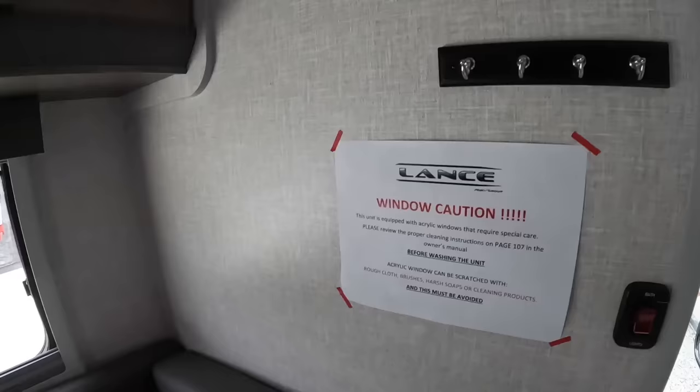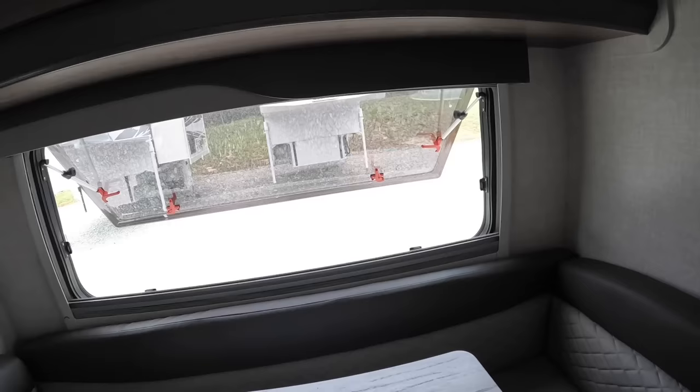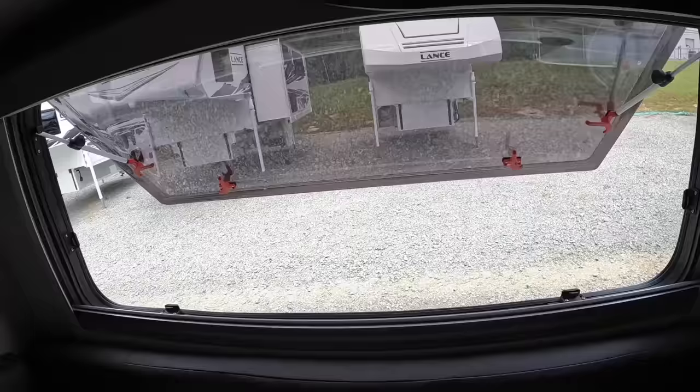This is one of the complaints people have about these new windows. It doesn't make sense to me — I love them — but a lot of people say they scratch easier if you get up against a tree limb or something. Honestly, I'd rather have a scratched window than a busted one. The 2021 and prior model campers have glass windows that only open a little bit, but these are actually usable and let in more lighting and natural airflow.